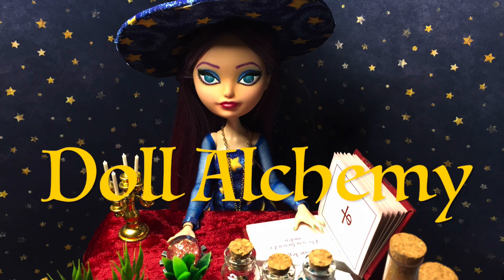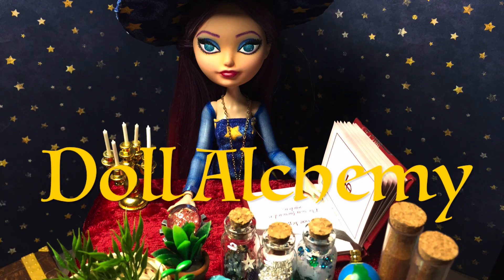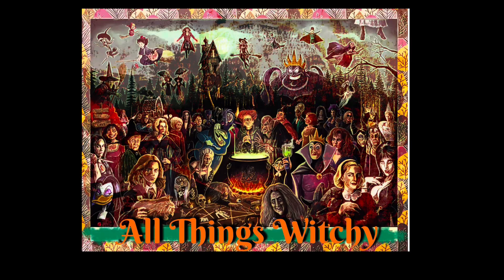Hi there, welcome to Doll Alchemy. In this surprise episode, we're back to all things witches. I managed to squeeze in one more witch doll before Halloween. The specific inspiration for this one being Halloween itself.